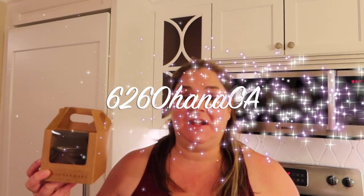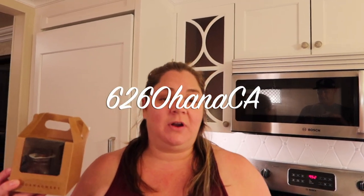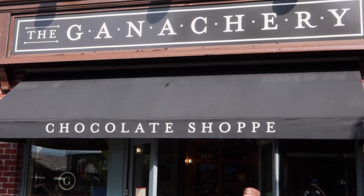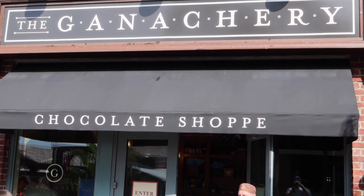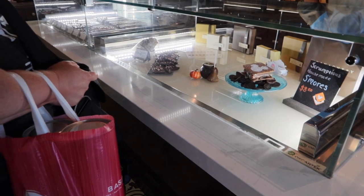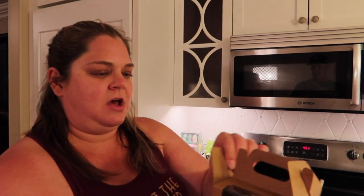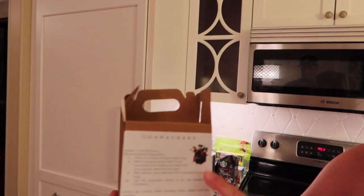Hi, I'm Kim with 626 Ohana California. Today we're going to be making the hot chocolate bomb that was a special offering for the Halfway to Halloween — the Sanderson's Cauldron hot chocolate bomb from the Ganachery. It was fun because when you ordered it you had to have a secret code and say 'Amuck, amuck, amuck.' It was a two-day offering so it's not available anymore, but maybe they'll bring something like this back at Halloween. I like how they have the instructions on the back with the Sanderson Sisters.